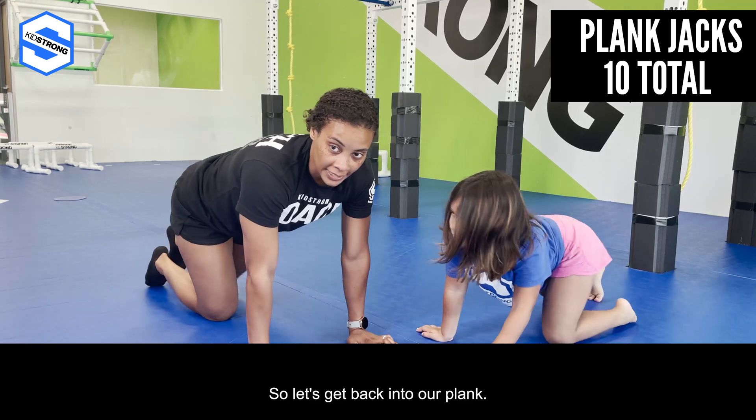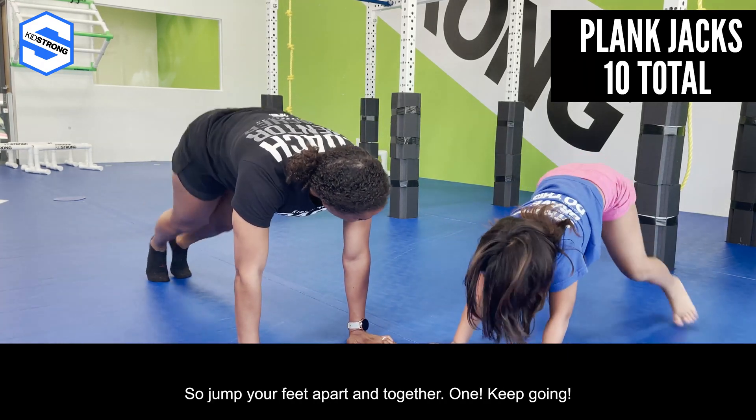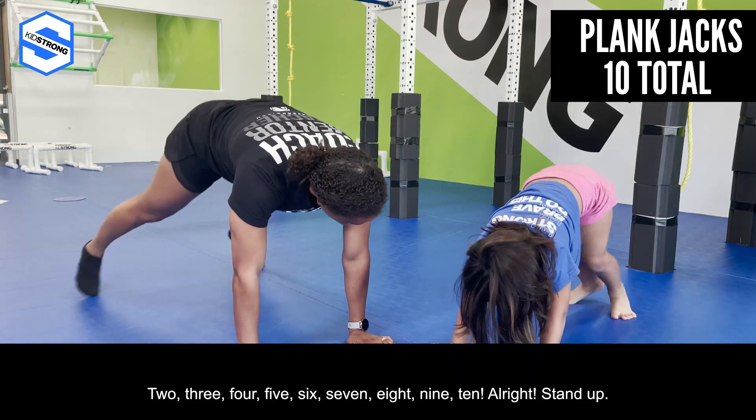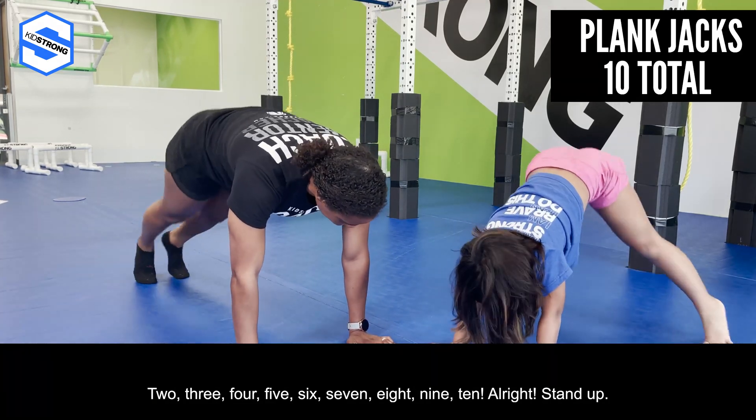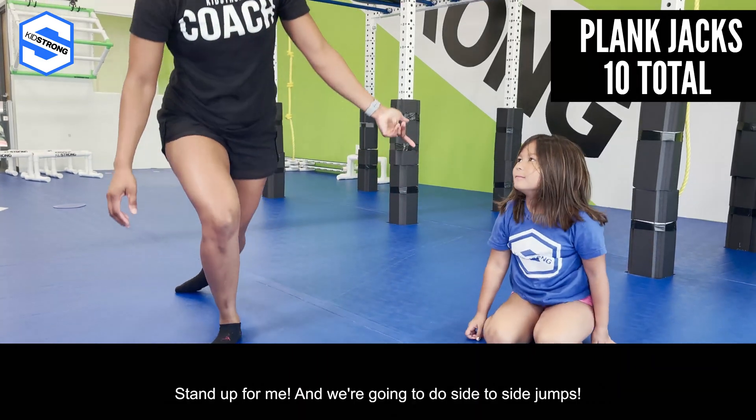Our next set of exercises are plank jacks. Get back into your plank and we're gonna do ten of them. Jump your feet apart and together: one, keep going, two, three, four, five, six, seven, eight, nine, ten!